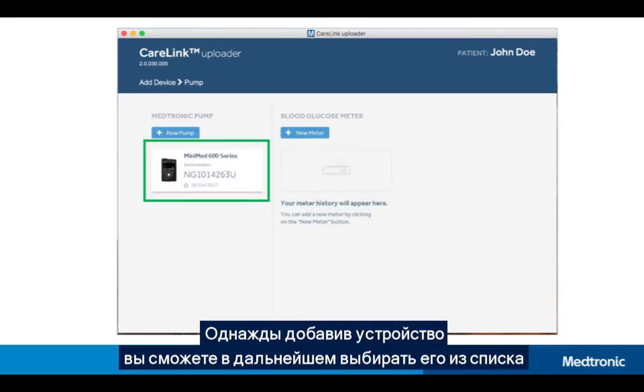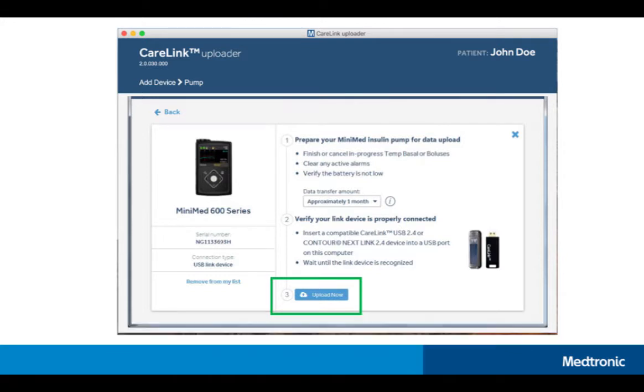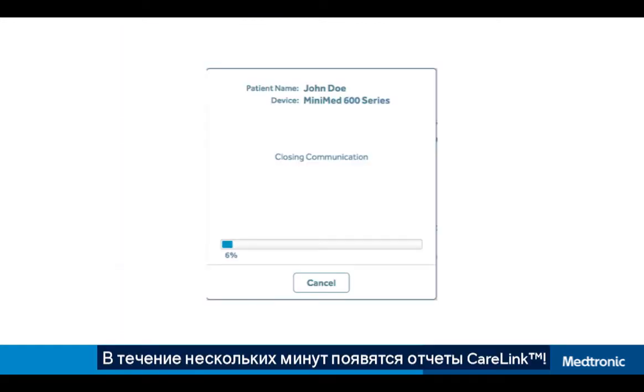Once you've added your device, you'll be able to quickly select that device from your list. After selecting the device that you want to upload, check to make sure your device is ready and click Upload Now to continue.